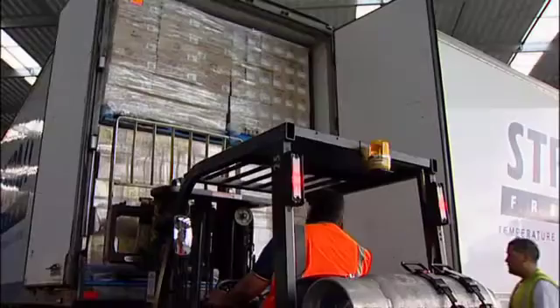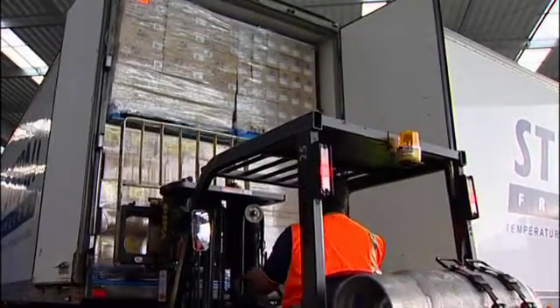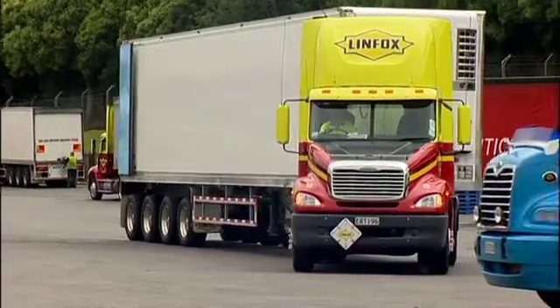MaxiLoader is a double stacking system for trucks. It lets you fit twice the load in each unit without damaging stock, making your fleet more efficient and making you more money.